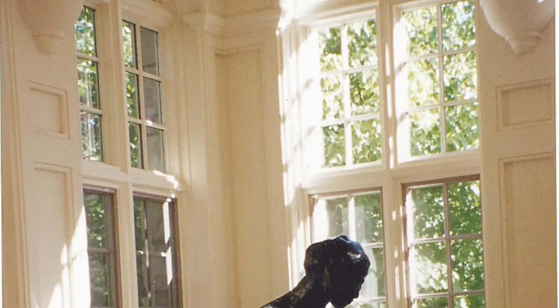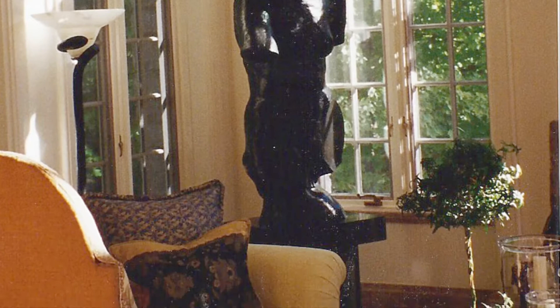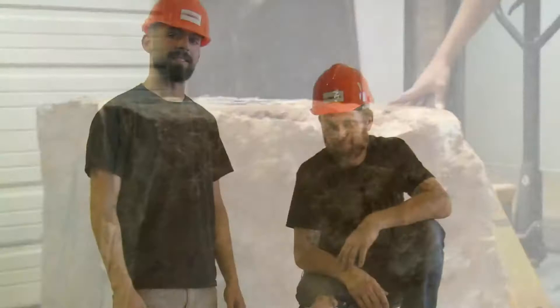16 years later, in 2012, he again contracted us, this time to fabricate a new pedestal for the sculpture. Their new house was using a lot of Texas limestone. We found a quarry in Texas that had a vein of limestone that matched what was being used in their flooring and was wide enough to accommodate a boulder large enough for the pedestal.